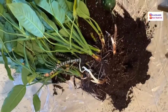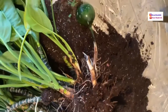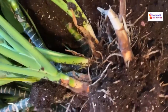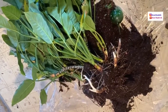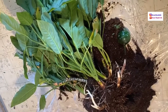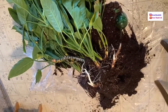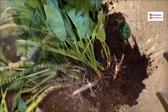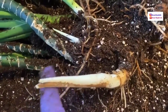Now I'm going to get into the roots and get it separated. The roots are not as long as I thought, but they are very thick in places. I have gloves on — fingers crossed nothing comes crawling out. Since they kept it inside, hopefully no creepy crawlies. As you can see, I'm taking my hand in there and gently breaking up the soil. The roots are very healthy.